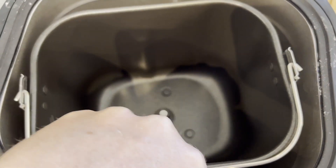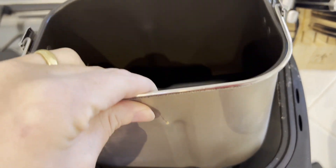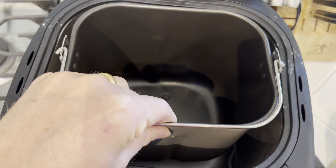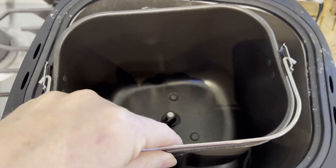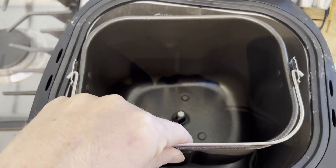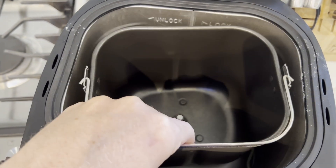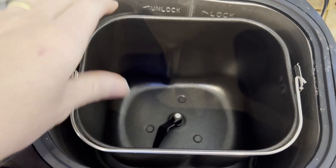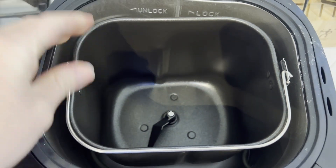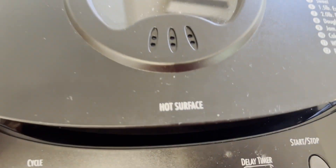This locks and unlocks so you can take it out, and this part is dishwasher safe, which is really great. You can fill it with your ingredients outside of the bread maker, then lock it in and go ahead and use it. When you're done, take the loaf out, remove that little kneading hook from the bottom, and wash it in the dishwasher — it makes it super easy to clean.